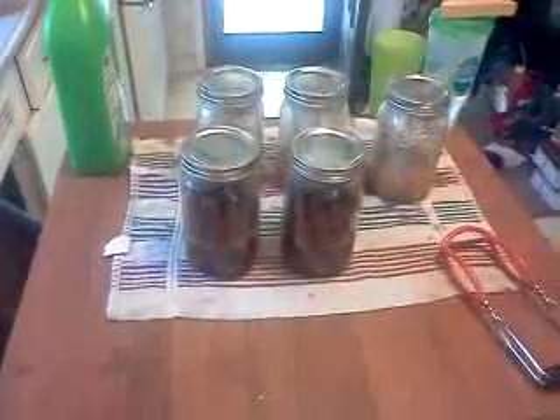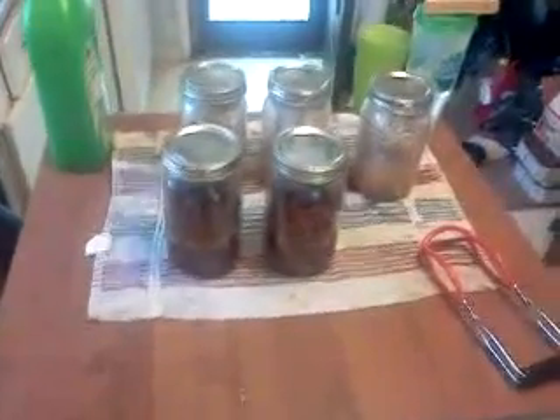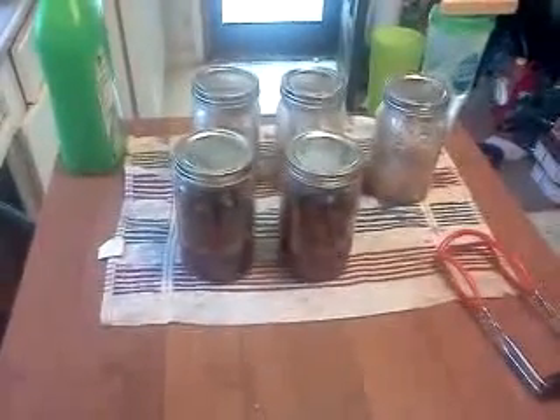So later on I'll open one of these and I'll film the taste test. But that's how you can hot dogs. It's easy and it looks good. Later.